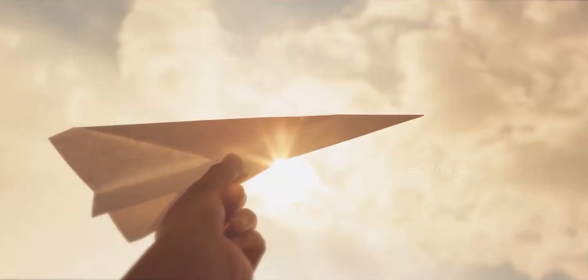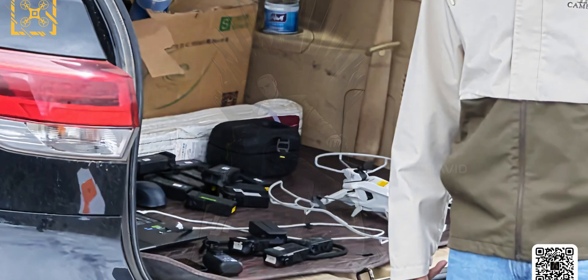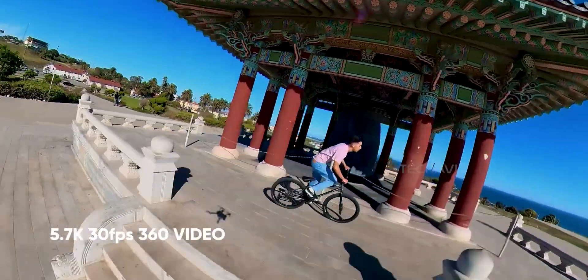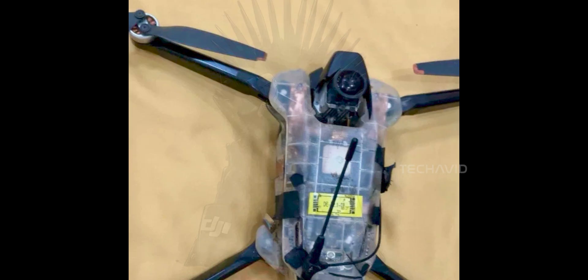The way it's designed is clever too. The props and arms sit between the two lenses — one on top, one on the bottom — so they stay out of each camera's main view. Even if the prop ring does sneak into the shot, it lands right in the stitch line, the part where the 360 software blends the top and bottom views together, which makes it super easy to blend or hide. Because the drone looks the same on both sides, the stitching process becomes cleaner — it's symmetrical, smooth, and much easier to work with. So yeah, the drone kind of hides itself in its own footage. Sneaky.